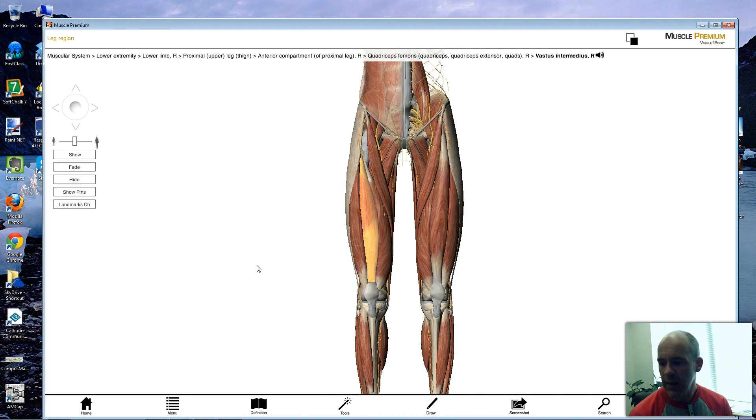I'm going to stop this video lecture here, and then on the next one we'll continue on with the hamstring group of muscles.